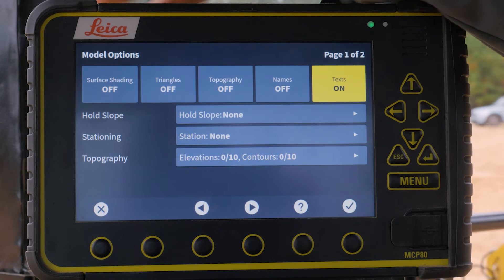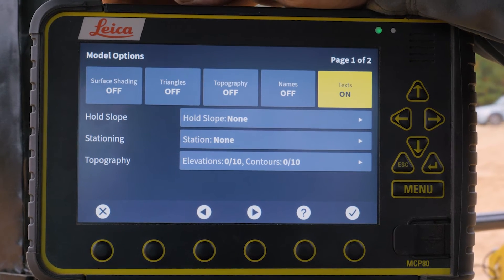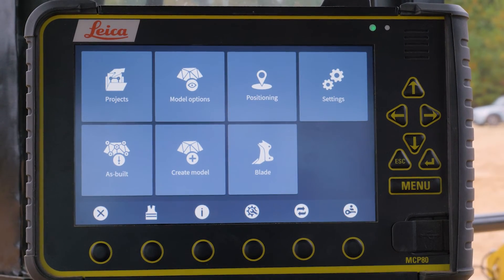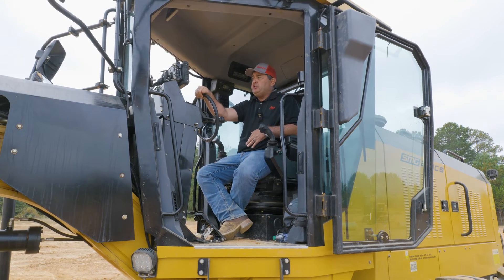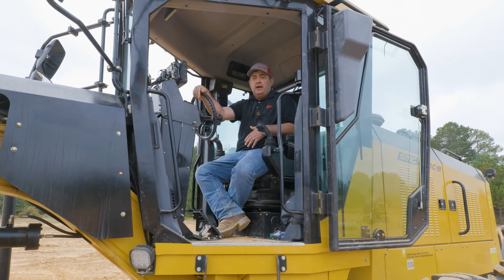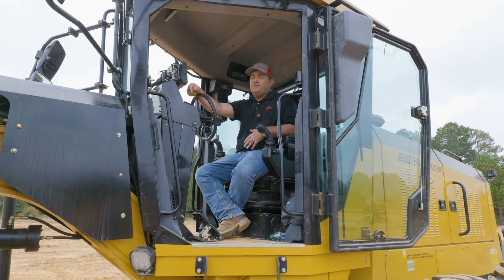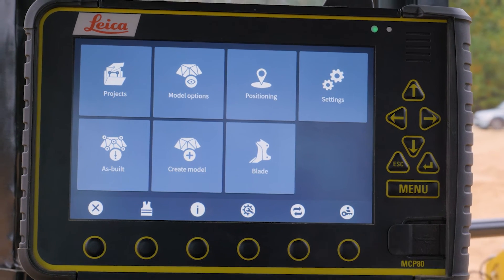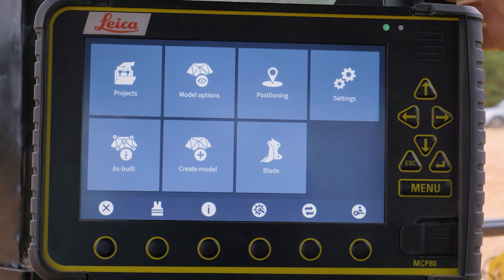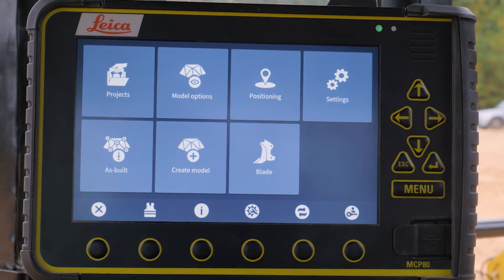Model options is where you can turn surface shading on, triangles on, and anything to do with your model. If you want to create contour lines or do surface shading, all those options are there. After model options comes positioning — operators normally wouldn't go in there too much, but that's where all your GPS settings are and where you can change your radio channel. You can have different sensor profiles set up. Right now we're running it with dual GPS, but if we wanted to run it with TPS, we could have a profile set up for TPS and the operator simply hits the TPS button. The main tool an operator would use on a day-to-day basis would be either as-built or create model.